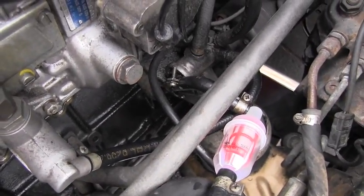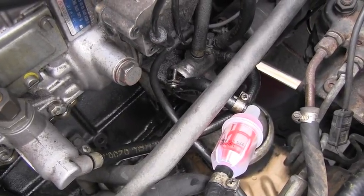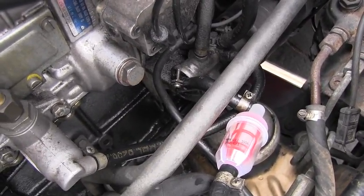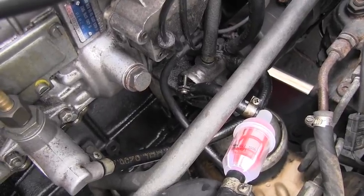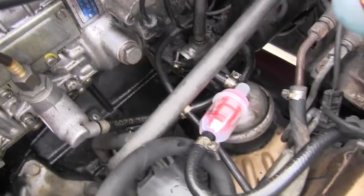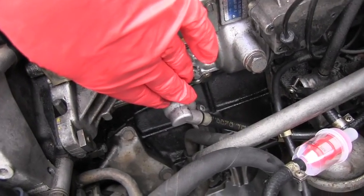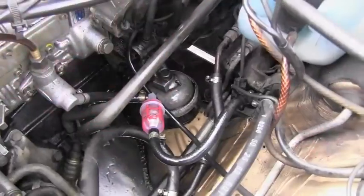When I was working here I moved this line, and look what's happening — there is a large leak from that fuel heater. So I will have to modify it, I will have to bypass that heater completely.